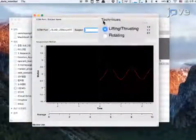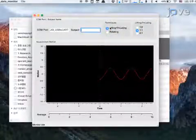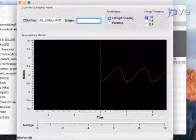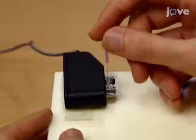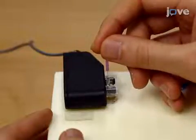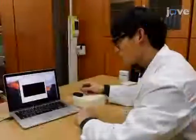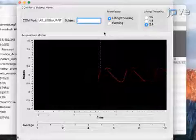Before starting the manipulation, choose from lifting thrusting or the rotating manipulation technique by pressing one of the two radio buttons displayed on the graphic user interface. Then, for the intended movement for practice, choose between a pattern with a 1-to-1 ratio, a 1-to-2 ratio, or a 2-to-1 ratio sine graph. Next, using a two-axis actuator, calibrate the motion sensor by positioning the acupuncture needle with the participant's finger and choose calibrate on the screen. Through the calibration, the two-axis actuator will recognize and adjust the current position as a zero value in depth.